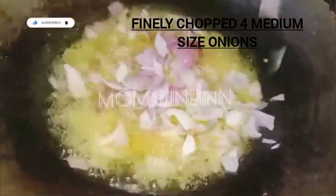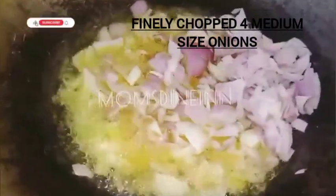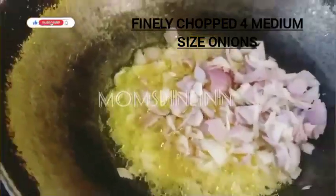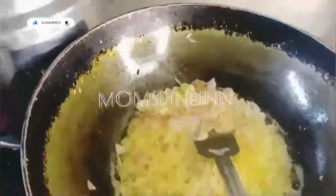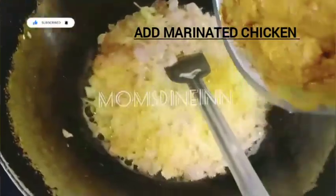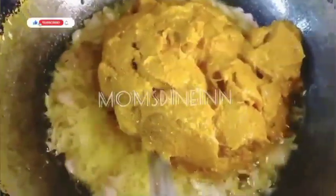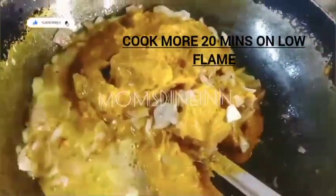Now let's cut the onions to medium size. We can use this gravy, serve with brown onions and separate onions. We can use the chicken to marinate. Cook the chicken on high flame — it has a raw smell at first, then it becomes a low smell.